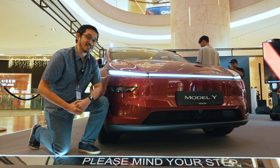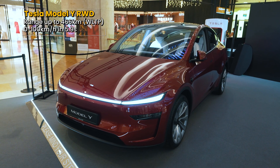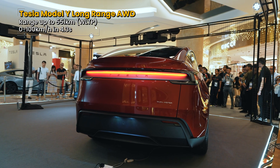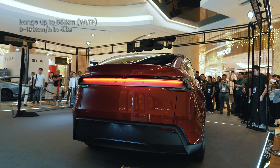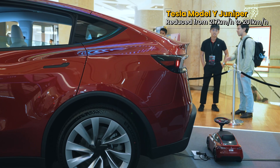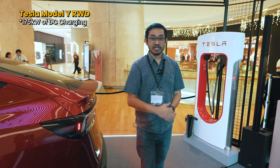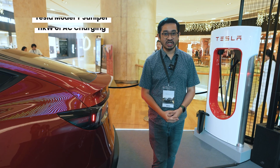Driving at high speeds above 100kph, this Model Y is more efficient and you get more range. The base rear-wheel drive version has a range of up to 466km on the WLTP cycle and does 0 to 100kph in 5.9 seconds. The long range all-wheel drive version has a rated range of up to 551km WLTP and does 0 to 100kph in 4.3 seconds. Top speed has been reduced from 217kph to 201kph. For charging, the base model supports up to 170kW DC, the long range version up to 250kW DC, and AC charging remains at 11kW three-phase.